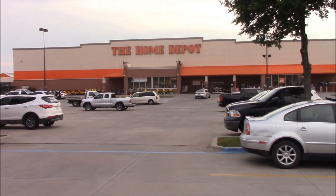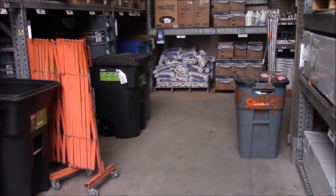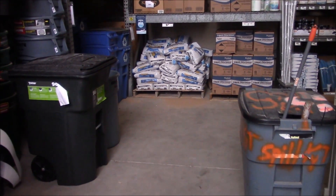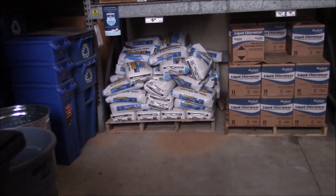Here we are walking into our local Home Depot to find all the stuff that we need. We're in the lawn and garden department, going in here to find the pool filter sand. Here it is right in front of us — let's go up and get a closer look at it.